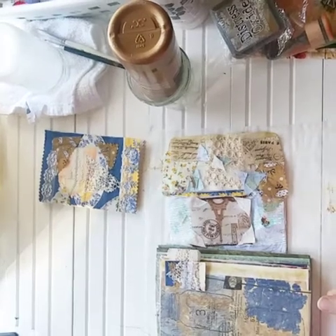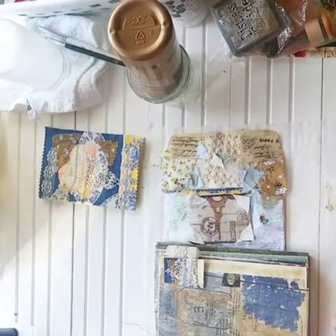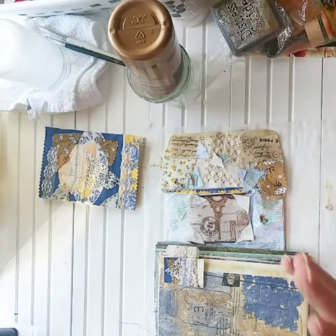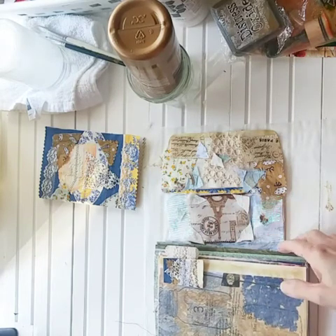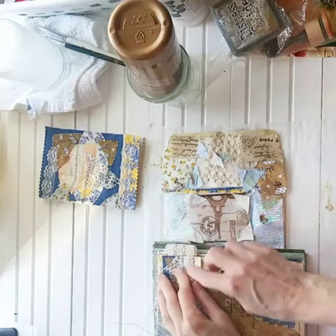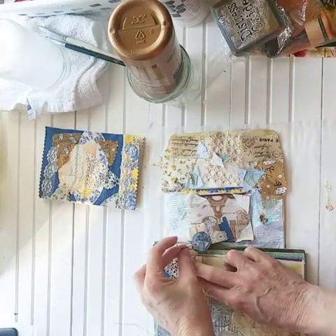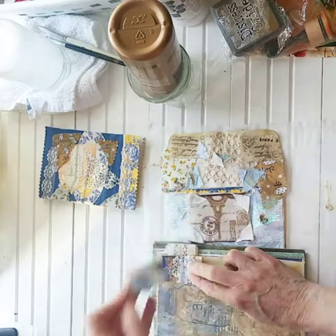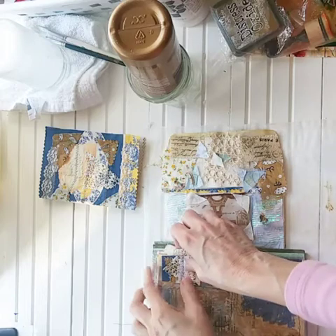Hi, today we're going to make a tab for our book page in the old book that we're making into a journal. It's an altered book journal series and we're coming right along in the book. I'm going to show you what I'm going to do to put this cute little page tab on there, and then the cute little bulb pin that I made is going to hang right off of that in one of these little open weaves of the little lace.